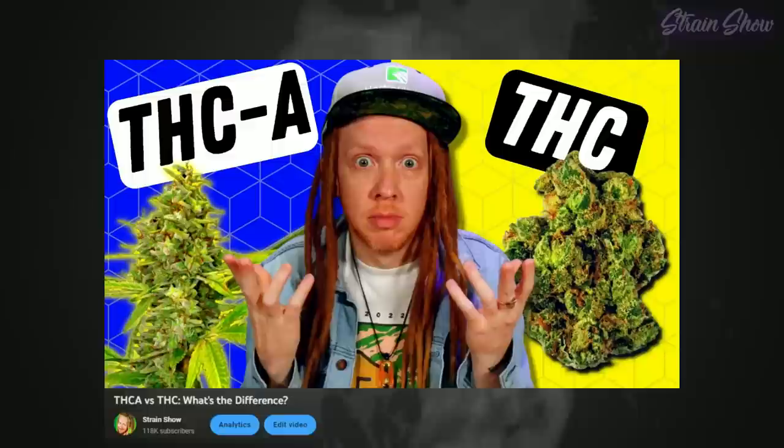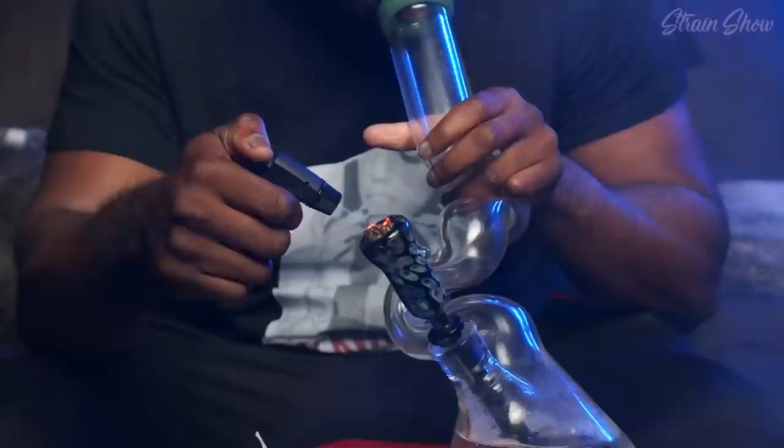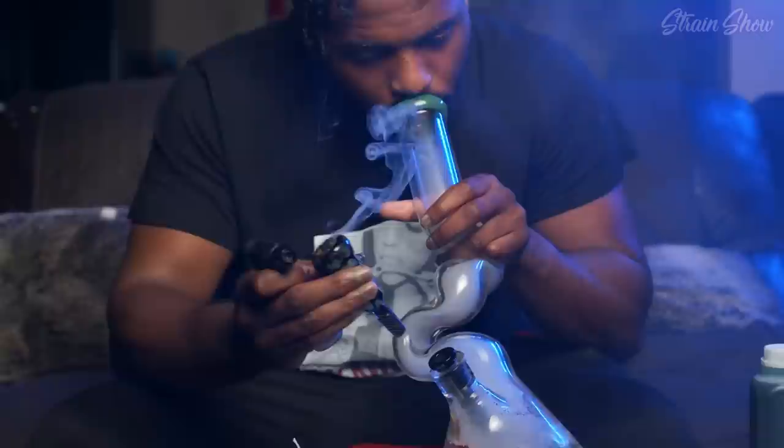I got a sick new vape and we're about to check it out. So last week I made a video about THCA, and in that video I mentioned how smoking your weed isn't really the most efficient way to consume it, because the fire from your lighter really destroys a lot of your THC before it ever has a chance to turn into smoke and get inhaled. A vaporizer is much more efficient because it operates at a lower temperature, so you're not destroying any of the THC in your bud.